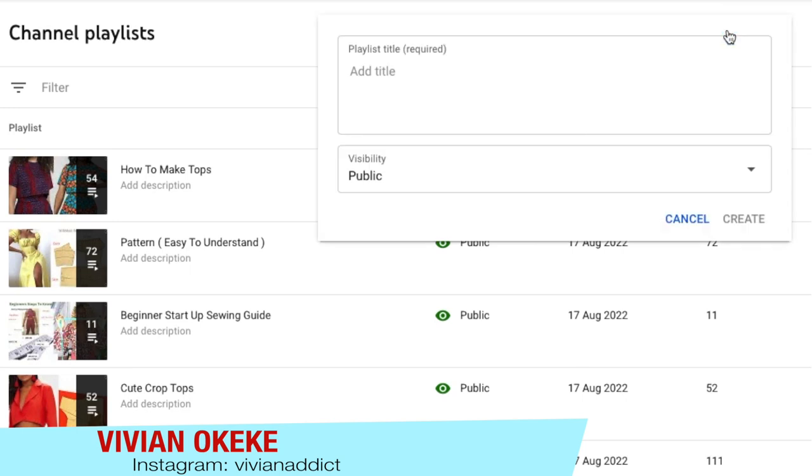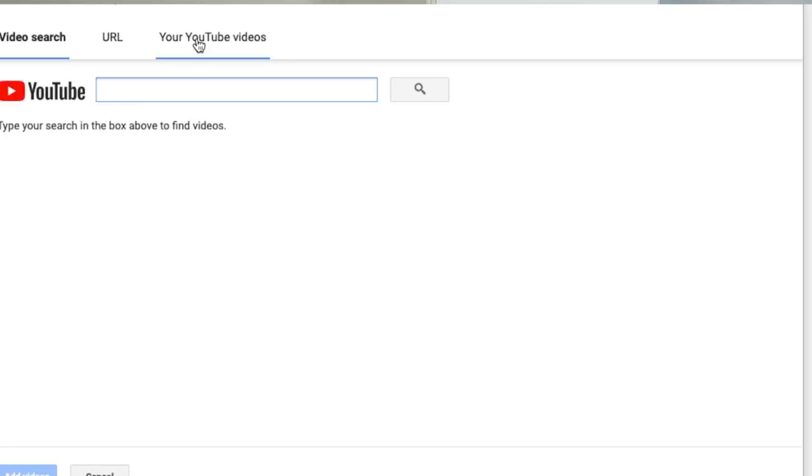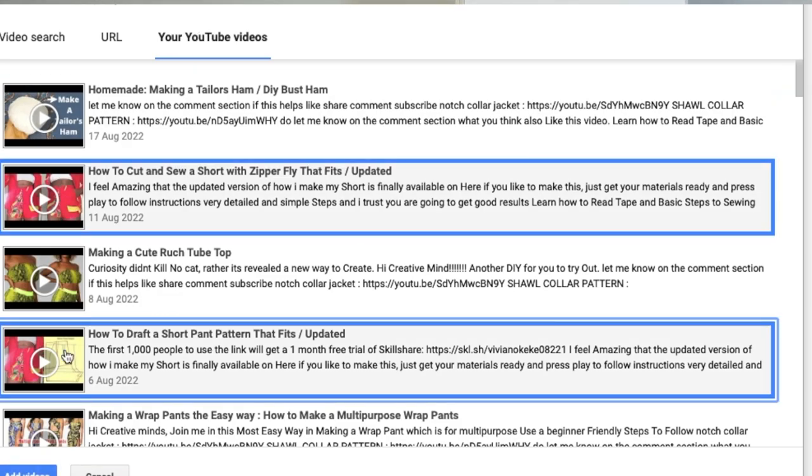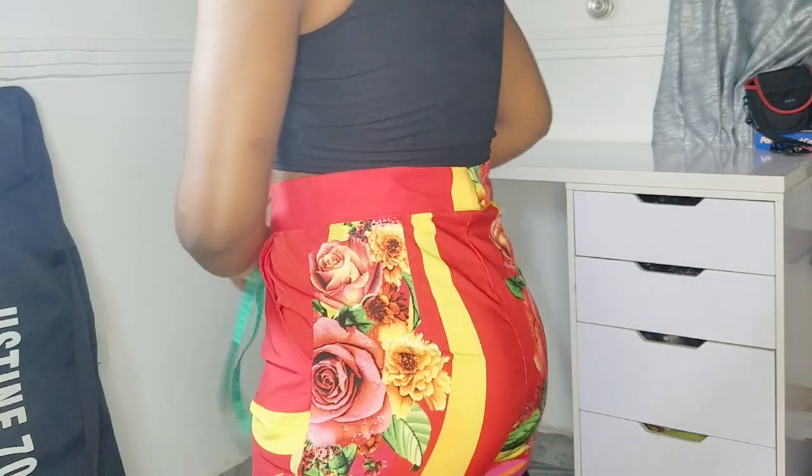To help you find the videos, I'm going to create a playlist — the first pattern, then the sewing version, then this adjustment, and then the new short video where we try out the adjusted pattern. Whoever you are clicking on this video, if you can't find the pattern drafting or any part, just follow the playlist accordingly. Create your pattern, sew if you want, find out how to take in your excess — the playlist will help you follow the journey along.